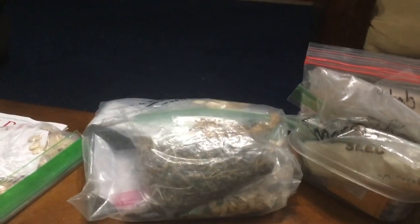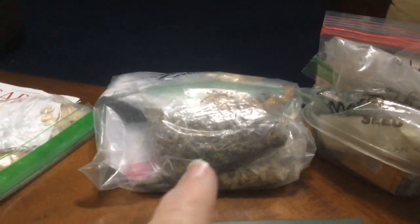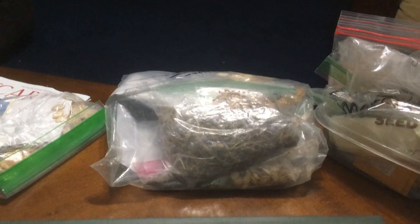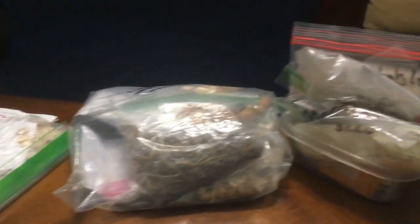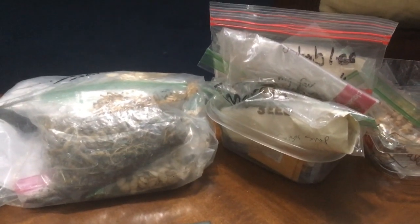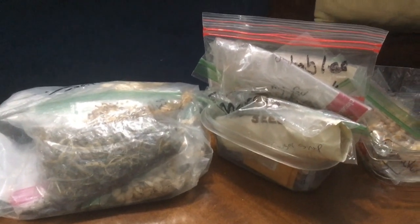You will notice some seeds over here — this is a bag of seeds that's going to the retirement center for people there to have. These are some seeds that I need to get planted as soon as possible. I don't think I'm going to do it today; my knees are hurting me.